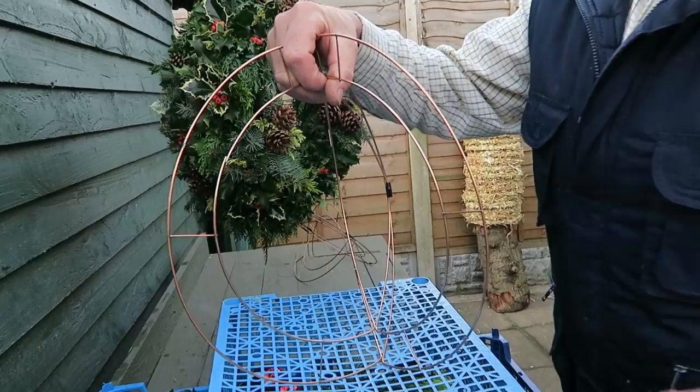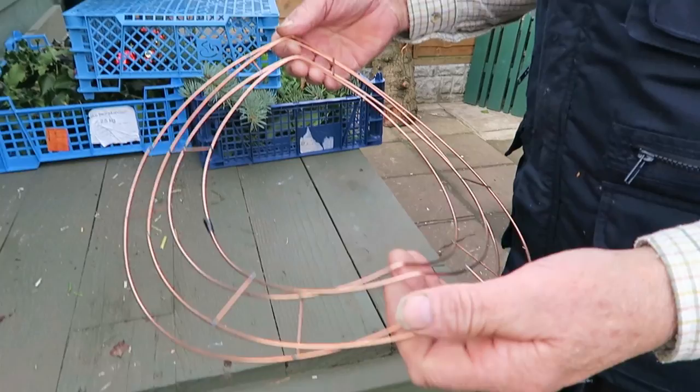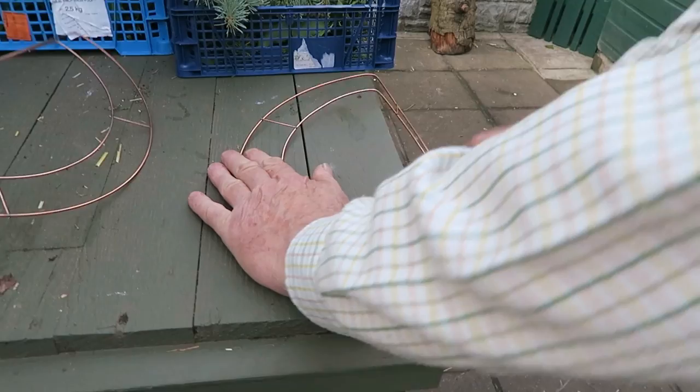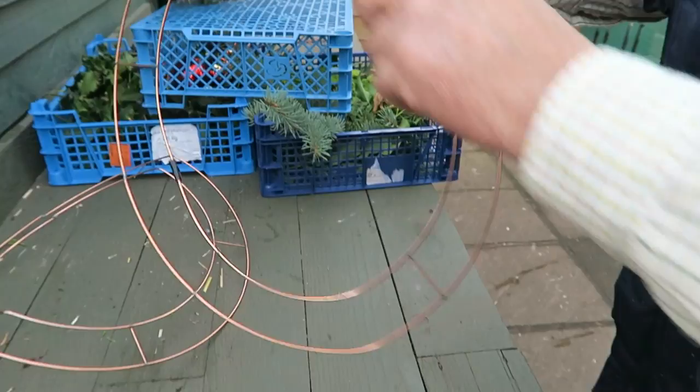Instead of having four rings, I reduced it to three, which would give more room to be able to see through once it's been done. Now to get them to bend — I've actually broken this one, so that's a rejected one, but it'll do for the demonstration. To get them to bend I just put them on the bench and literally just press down to get the bend in it.